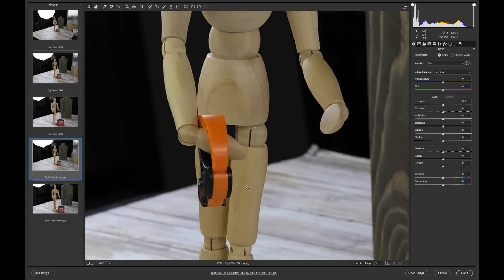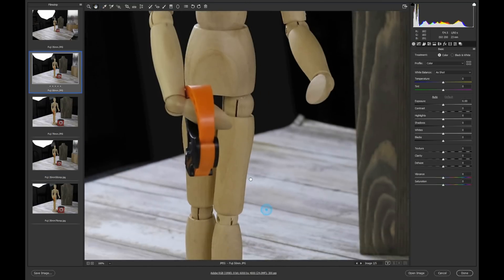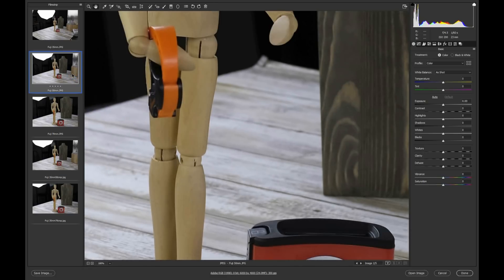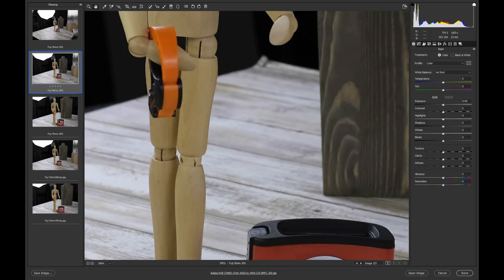At 100%, here's the Fuji in-camera 50mm and here's the Photoshop crop. I kind of feel like the Photoshop crop actually looks a little bit sharper — just a touch — but it's not a major difference. Looking at the edges, pixel peeping for artifacts, I really don't see a whole lot of benefit to using the Fuji in-camera digital zoom over cropping in Photoshop.